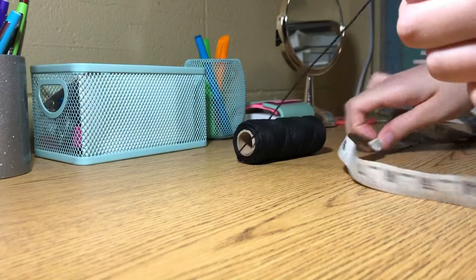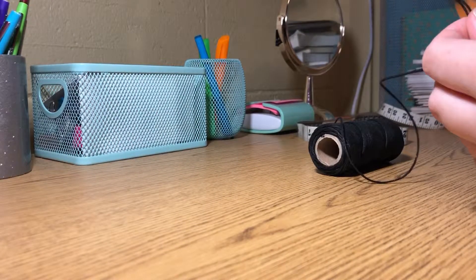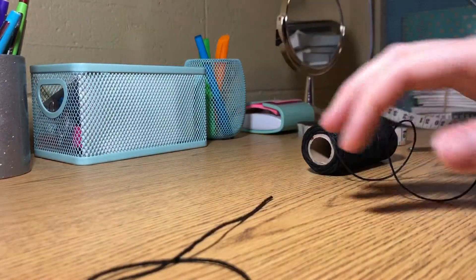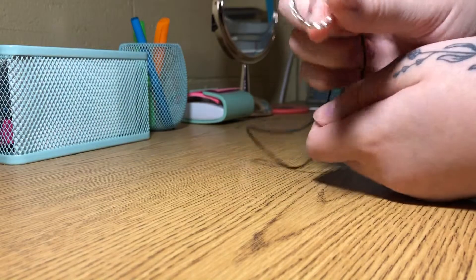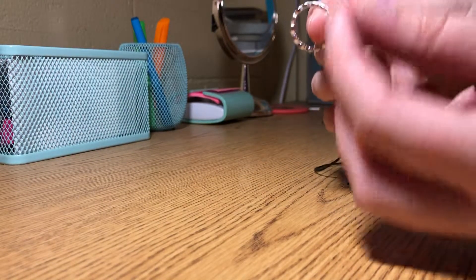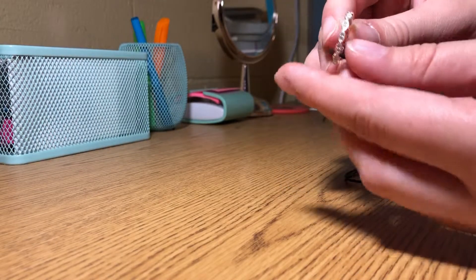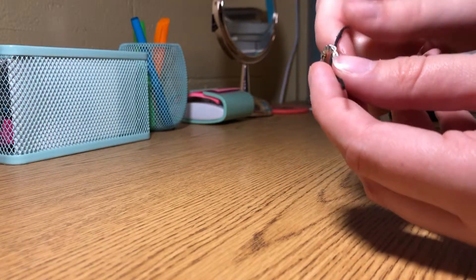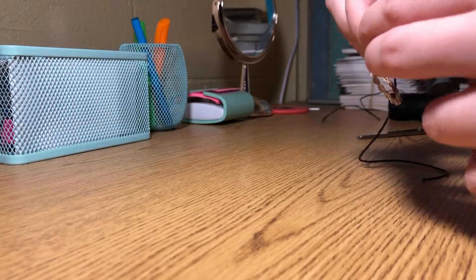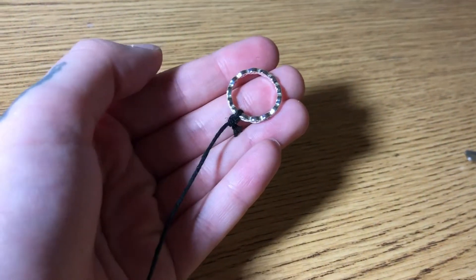I'm going to cut my string and then we can start tying. The next step is going to be to attach the ring to the top of the pendulum. I'm going to take a little bit of the string, leave that out, string it through, and double knot it at the top so that it's secure. Now I've double knotted the string right on the bottom of the ring.